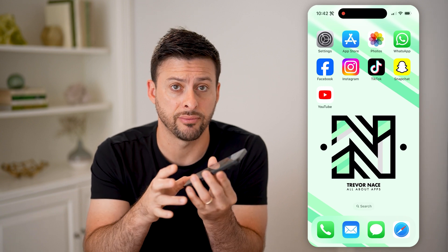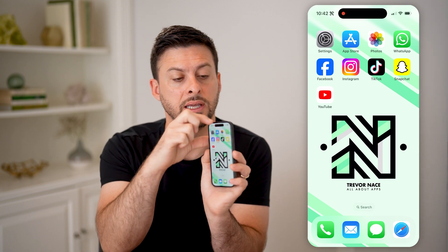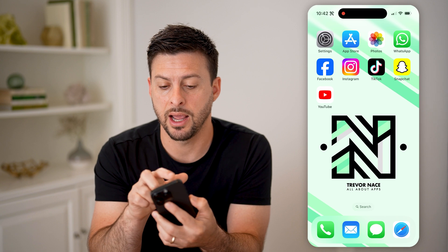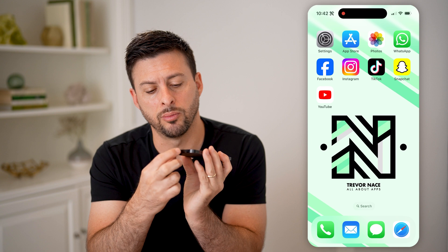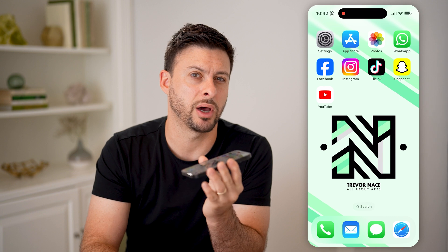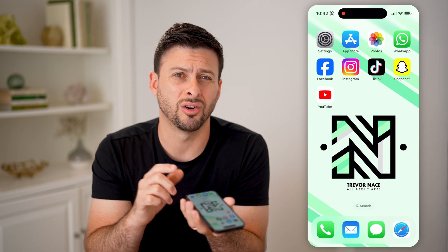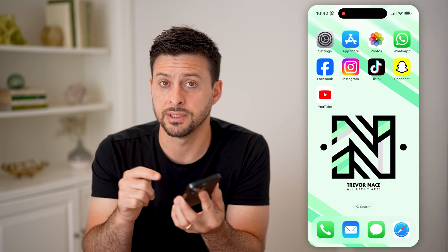I would recommend taking the case off of your phone, taking the screen protector off if it is basically on that little speaker at the very top where you're listening to a call or something and you're using that top speaker. The next thing to do is take a little brush or toothpick and make sure that there's nothing in the speakers at the very bottom of your phone. Basically, these various speakers will get dust or dirt or lint in them from your pocket, and it will mute or muffle the sound.